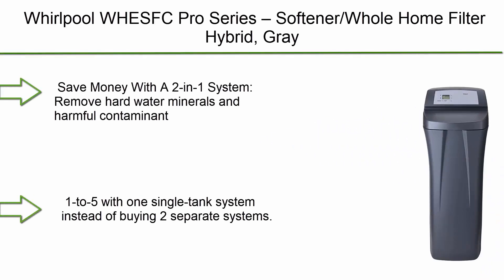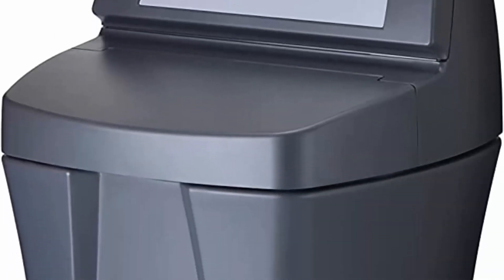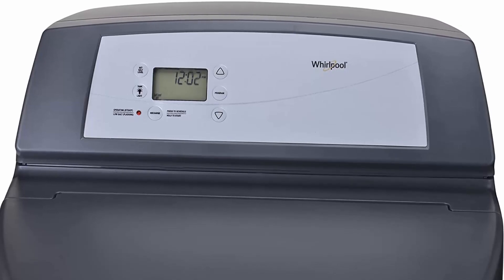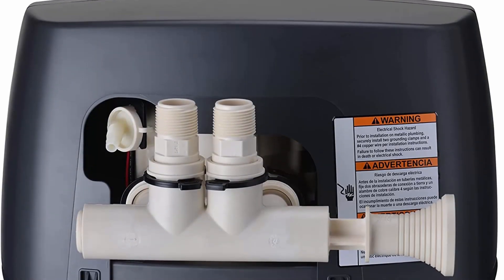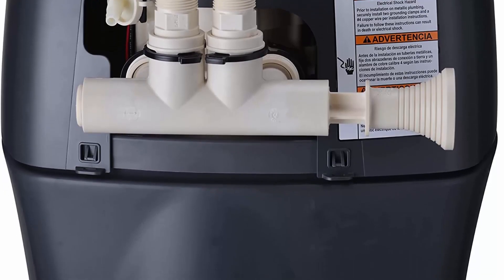Top 2: Whirlpool West Pro Series Softener and Whole Home Filter Hybrid, Gray. Save money with a 2-in-1 system. Remove hard water minerals and harmful contaminants for families of 1-5 with one single tank system instead of buying two separate systems. Superior hardness removal: this hybrid water softener and filter has a 31,000 grain capacity, an above average hardness removal rating of 120 grains per gallon, and an iron removal rating of 3 PPM which helps reduce reddish brown stains on drains and water-using appliances. Reduces sediment, chlorine taste, and odor from the water used throughout your entire home. Efficiently uses salt with demand-initiated regeneration technology.